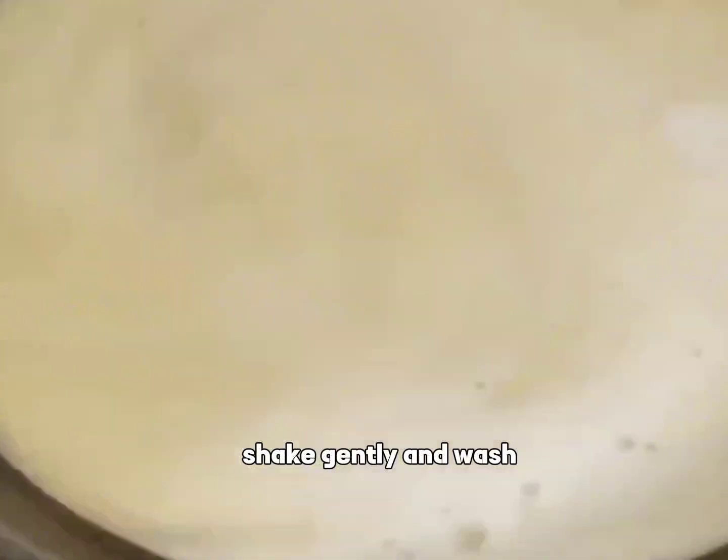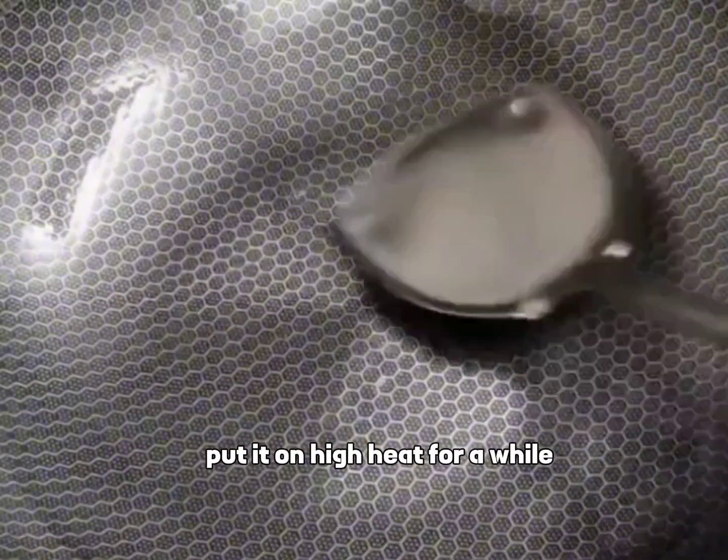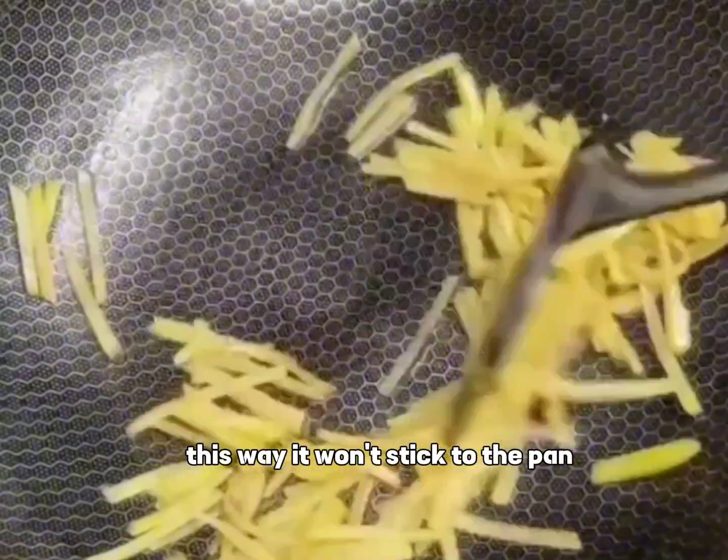Shake gently and wash. Rub with some oil and put it on high heat for a while. This way it won't stick to the pan.